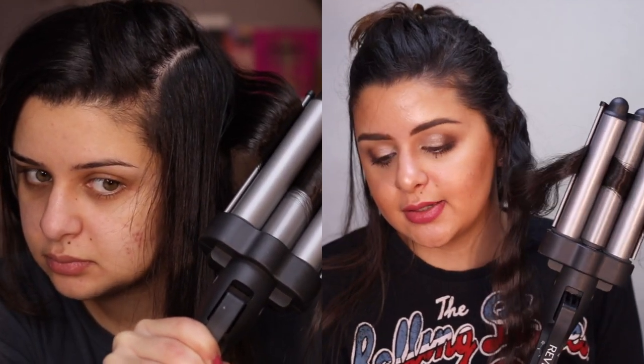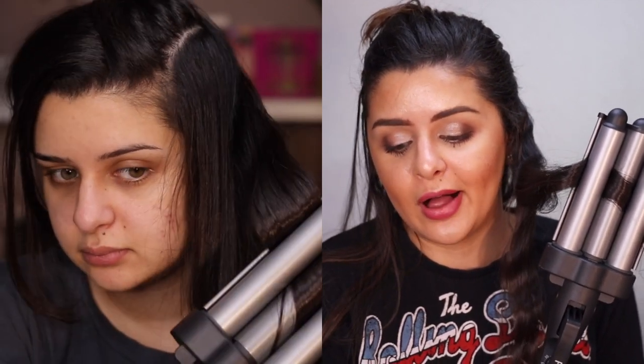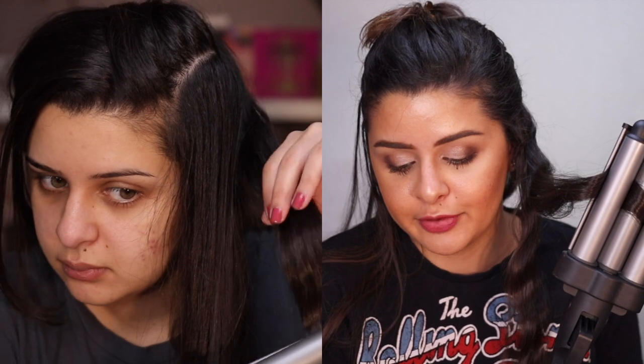I'm watching Juicy Jazz's latest video and she's doing it in Spanish, so I'm going to watch that while I curl my hair and finish up.